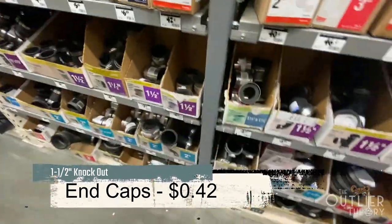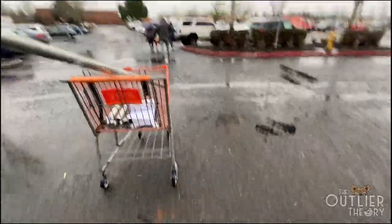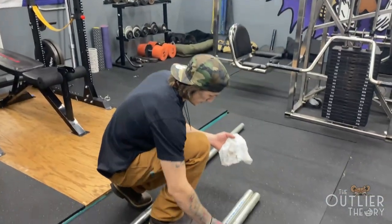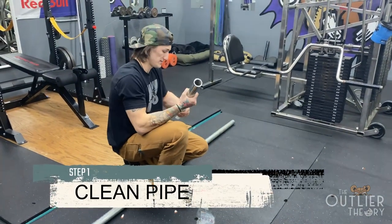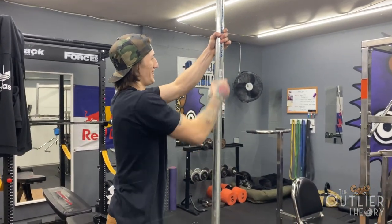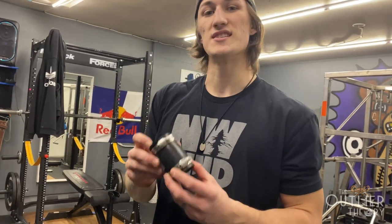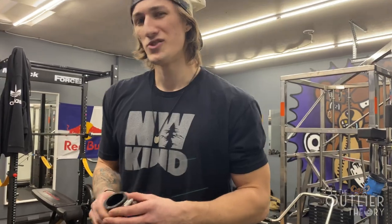These are only 42 cents each. For sewer and drain use only — we got these rubber couplings with hose clamps on them. We're going to split them in half and use these as the collars instead of duct tape, just to make it look a little bit nicer.